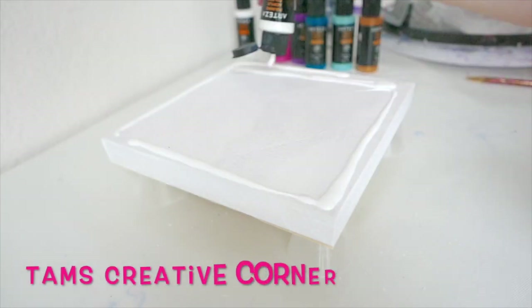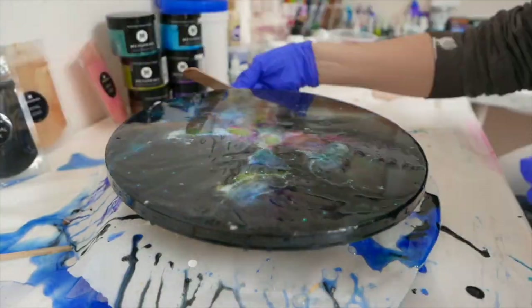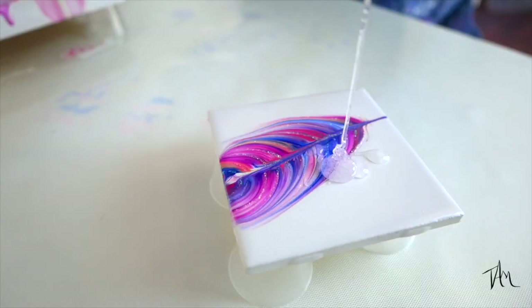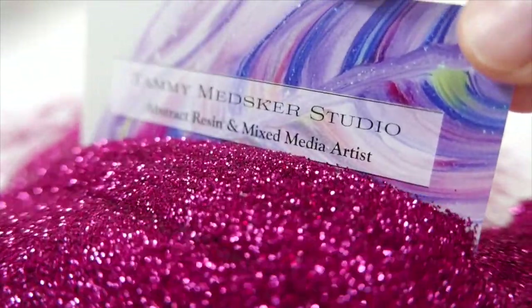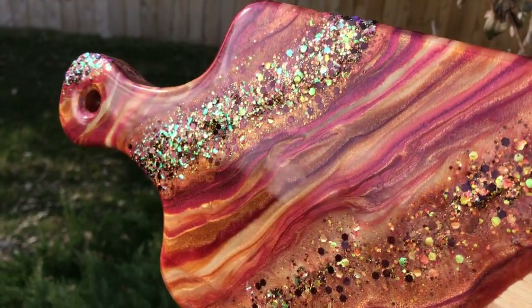Today let's make some coasters out of resin. Welcome back to the studio — if you're new here, I am Tammy at Tams Creative Corner, and today is all about the coasters. Last time I did a resin cheese board, and if you want to see that I'll link it above, but that turned out really beautiful with kind of earthy fall colors.